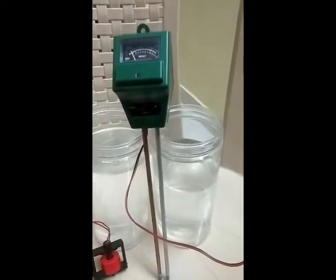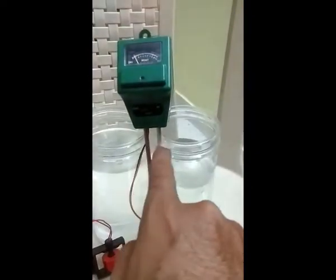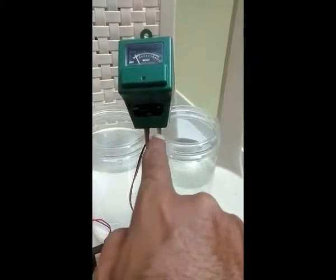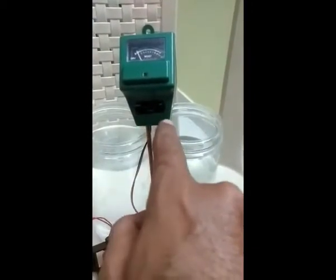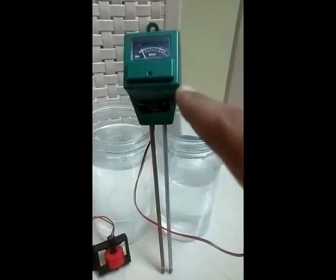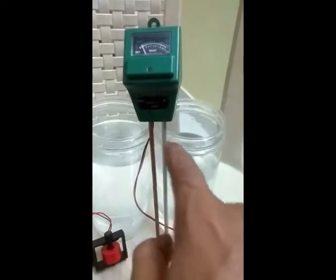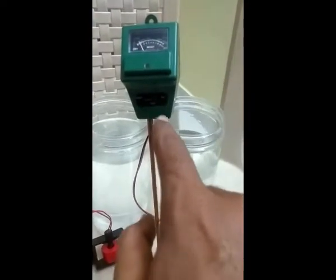This is the pH sensor. You have to place the sensor into the water up to the marked level only. Don't go above that because this is a circuit unit — if it touches the water, the sensor will be spoiled. The maximum water level should be only up to that mark. Be careful. If you place the sensor too deep, the sensor will be spoiled.